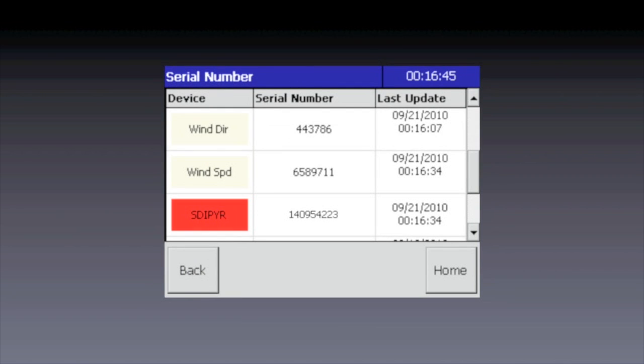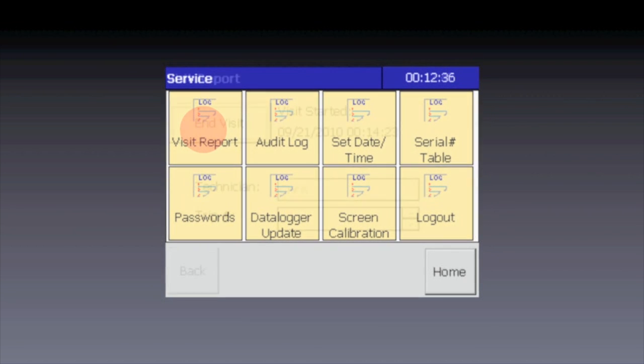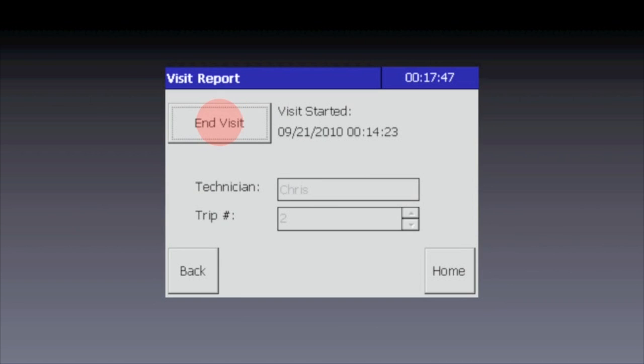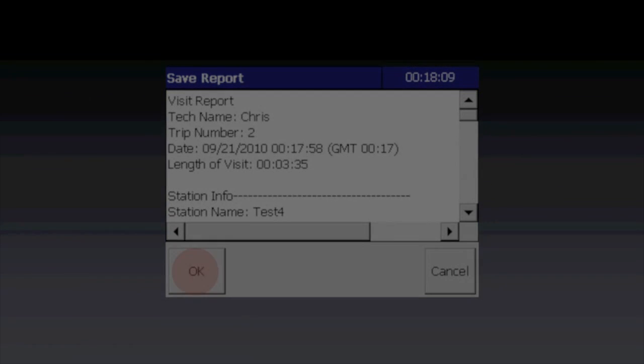When you've finished entering all of the serial numbers, we'll complete the site visit report. Tap Back to return to the Service screen. Tap Visit Report again and then finally End Visit. The full site visit report will be shown on screen, including all of the serial numbers that you've just entered. It will also be saved to the USB memory stick, which you can now remove.